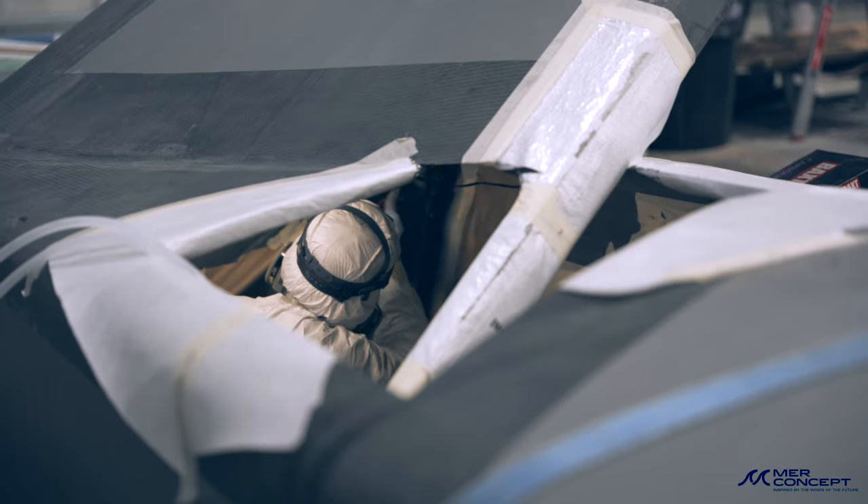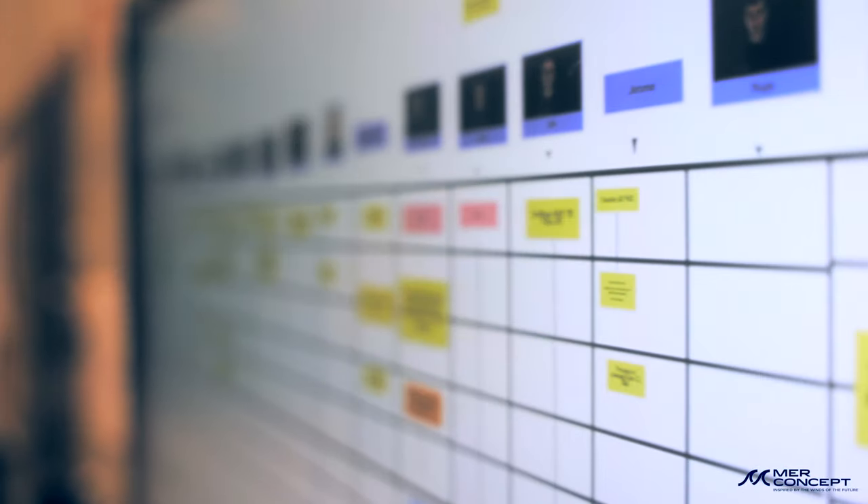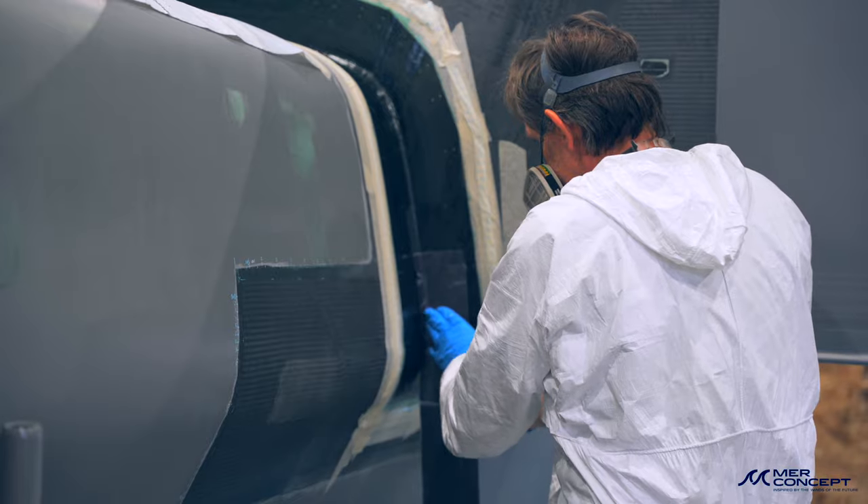De la pose du flotteur à la phase finale avant enduit et peinture, on peut dire qu'il va se dérouler à peu près un mois. Après il y a le deuxième flotteur, et tout l'assemblage sera terminé — on pourra commencer à poser l'aménagement.